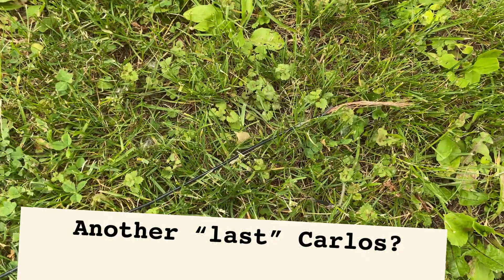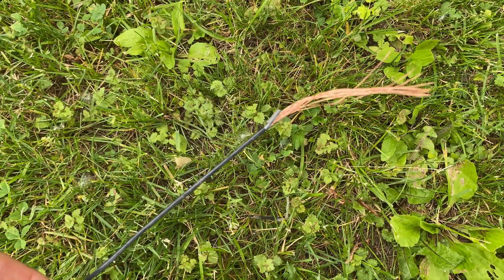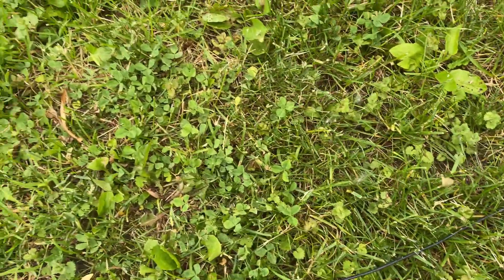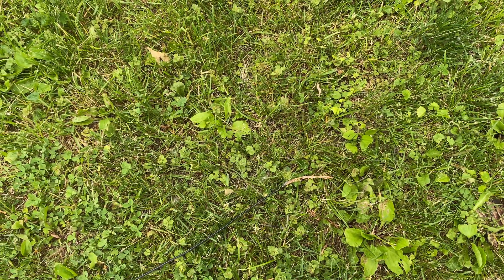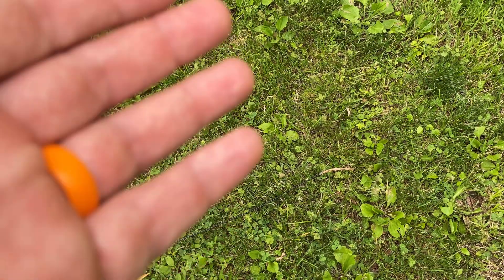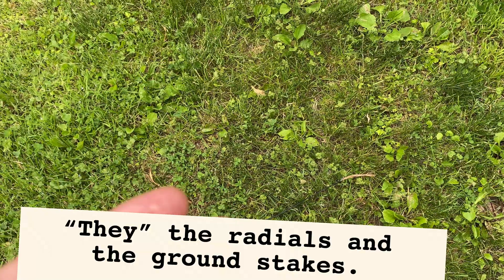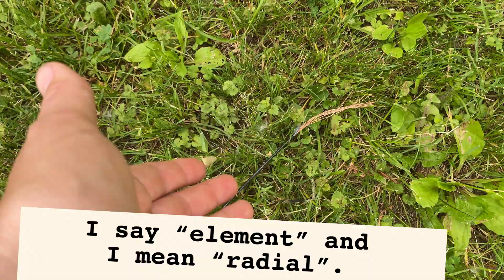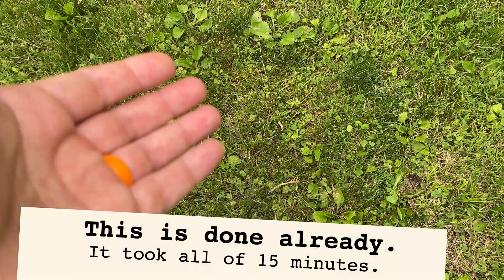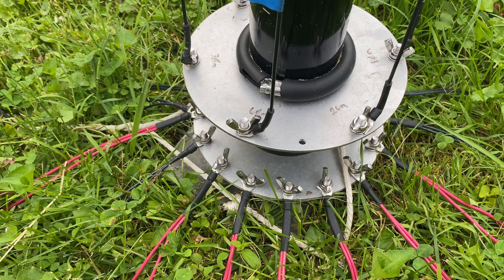Another important change: last time I mowed I went over the end of one of the radials and shredded it — took off probably four feet from the end. What happened is the dirt was really soft when I pinned them in, it dried up, the stakes flexed out, and I didn't realize it until I mowed over a couple of elements. So I'm going to double-pin all the radials — add a second pin at the end so that if the first one slips out, the second one catches it.